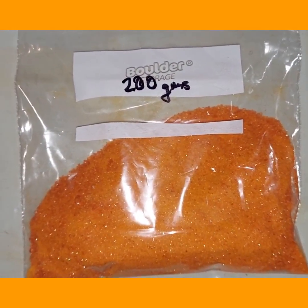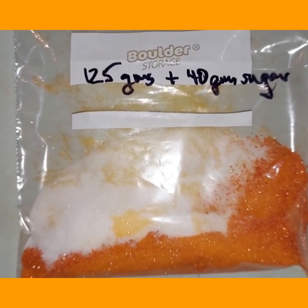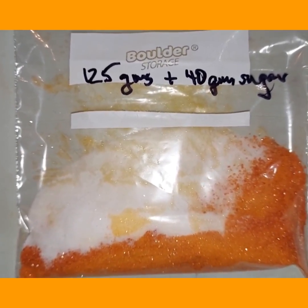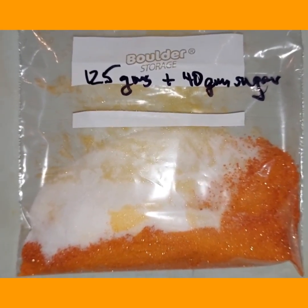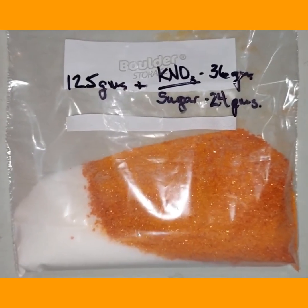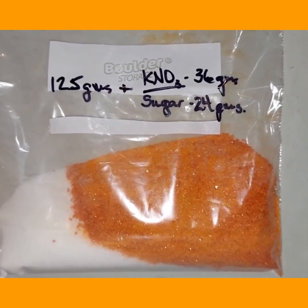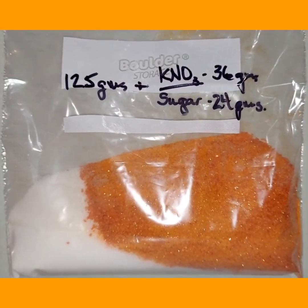Of pure ammonium dichromate, and next to it 125 grams of ammonium dichromate and 40 grams of sugar — which is a little bit arbitrary, but I had to pick something. I'll mix those two together and we'll try and burn it. I also decided to go with a third mix: 125 grams of ammonium dichromate plus the traditional smoke bomb mix, which is potassium nitrate 36 grams and sugar 24 grams.